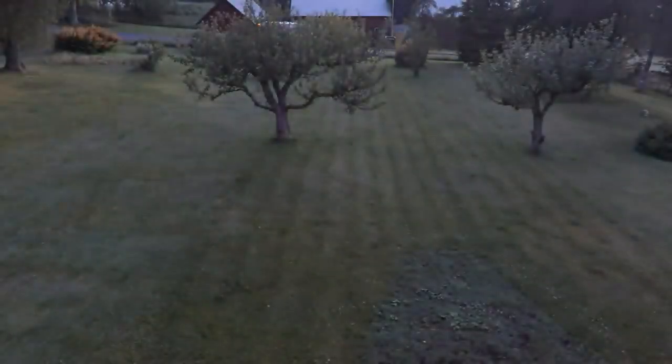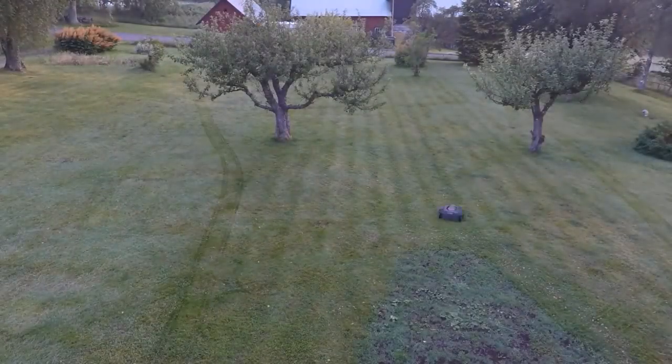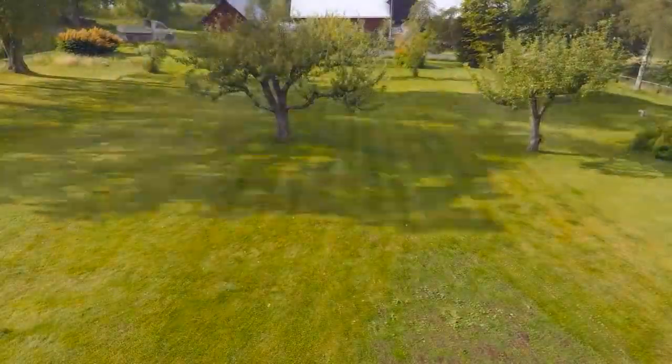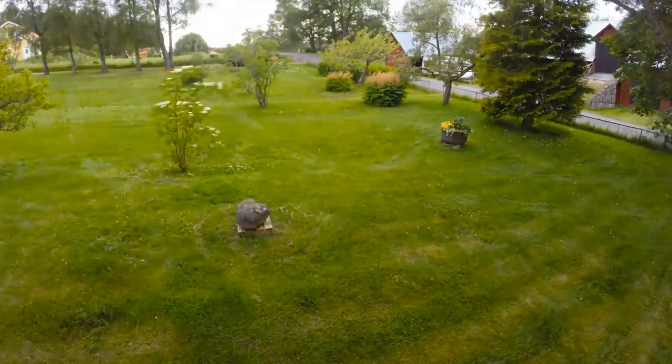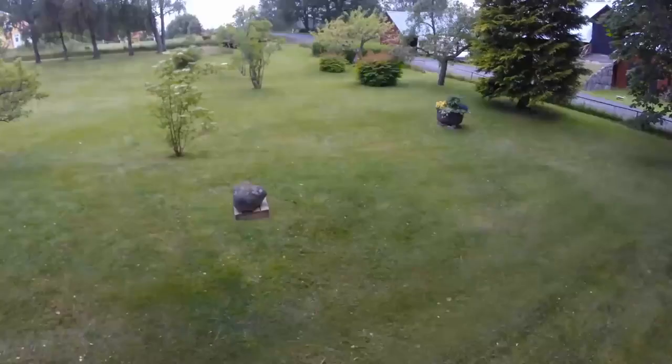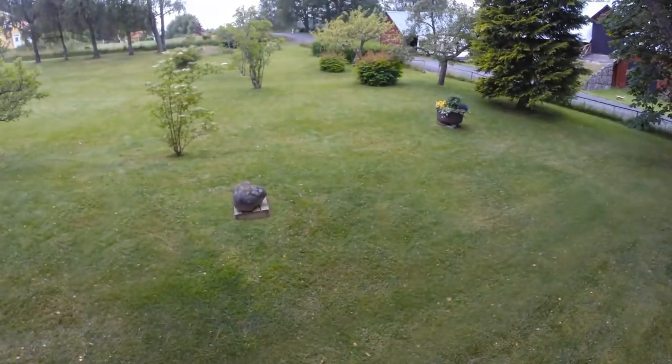We started the robotic mower on the highest cutting height. As you can see, the mower works in a free movement pattern. This pattern will efficiently let the mower find every challenging corner of the yard — under bushes, benches, between trees, everywhere. Generally, after two days, all grass is cut depending on the size of your yard.